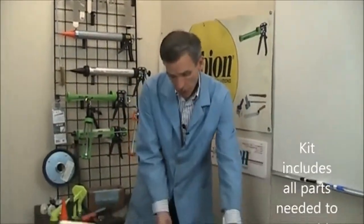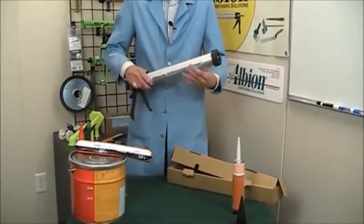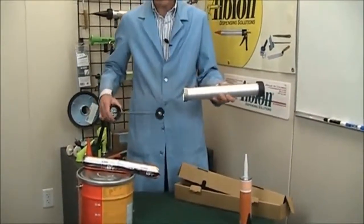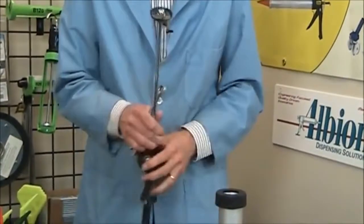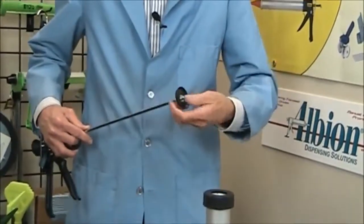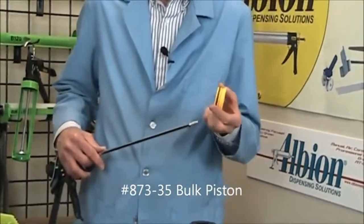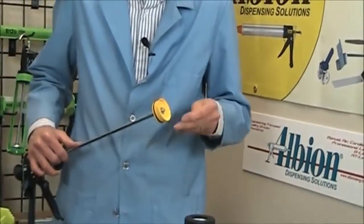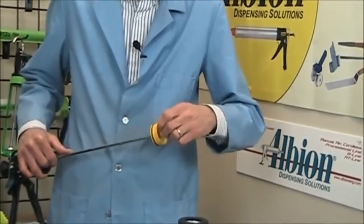Right out of the box, it will dispense 20-ounce sausage packs. The sausage piston is snug inside the barrel, and it will collect the sausage wrapper without binding or wrapping. To change over to bulk use, simply remove the sausage piston including the backing washer, and substitute it with the 873-35 bulk piston that is right in the box. The bulk piston will maintain suction both for dispensing and loading the gun from a pail of bulk caulk.